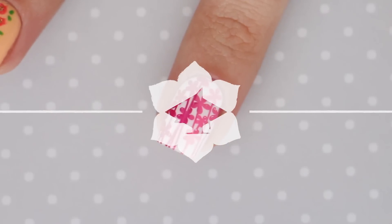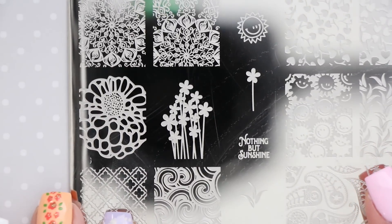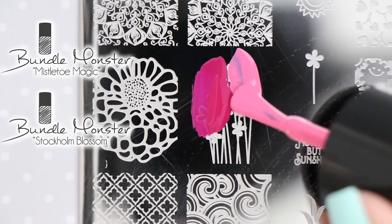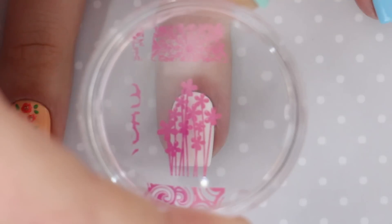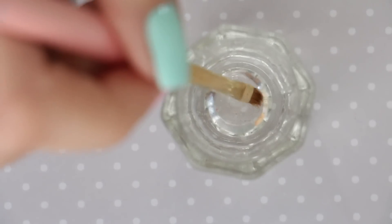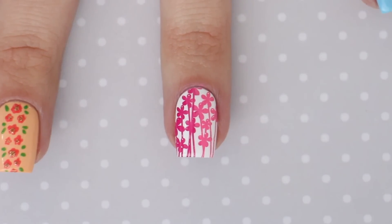Up next is a pretty ombre flower design. To begin, paint your nail with an opaque white nail polish. Then you're going to need a stamping plate with a floral design on it. Choose two different polishes from your collection that would look great as a gradient, and then paint one color on one half of the design and the other color on the other half. Use your scraping card to mix the two colors together in the very middle to get a beautiful transition. Then pick up the design on your stamper and press it onto your nail. Go ahead and clean up any of the extra polish that got on your skin with a brush and acetone. Stamping is a quick and easy way to get a perfect design.